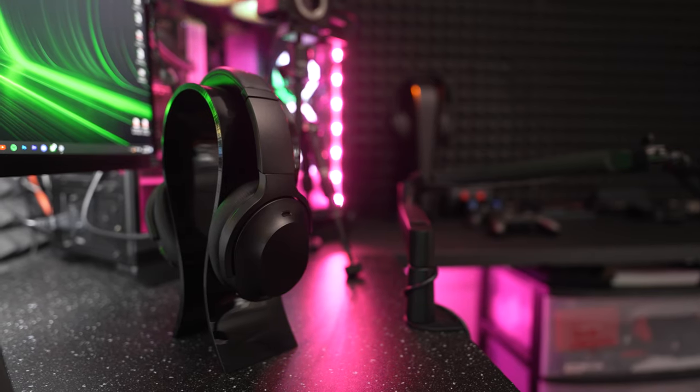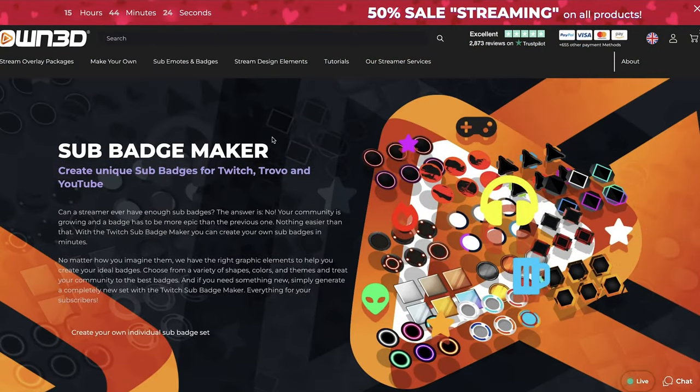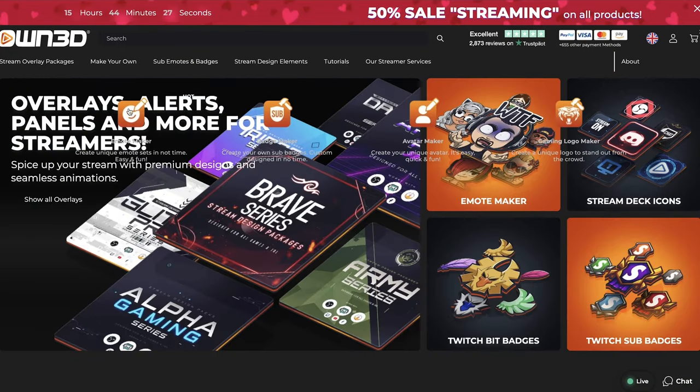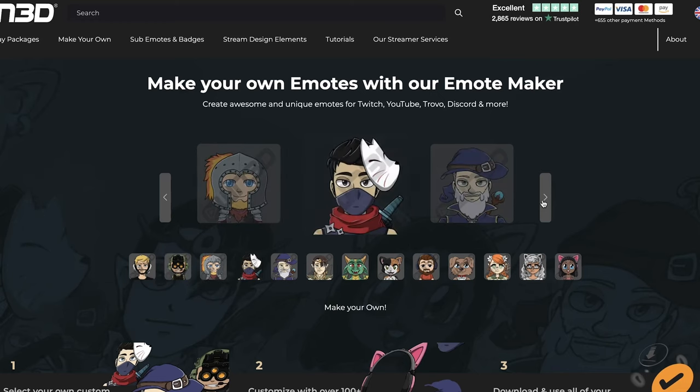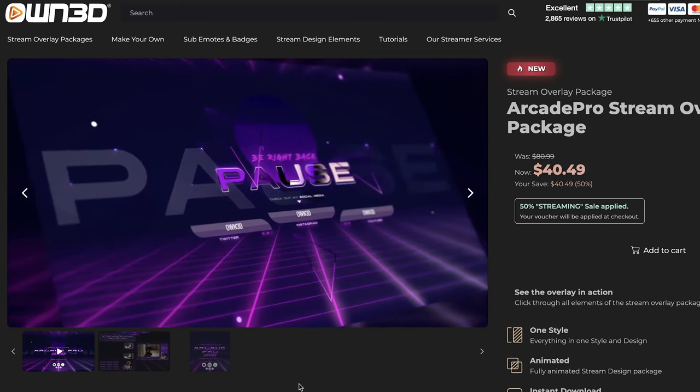If you're just starting off with streaming and gaming, something I wish I had a long time ago is a one-stop shop like own.tv to fully customize your stream. From camera overlays to graphics, titles, and animations — own.tv has you covered on a budget. They've been my go-to for animated screens, badges, stream deck icons, and overlays. Best of all, I've got you covered with 50% off using my coupon code and link down in the description. Thank you to own.tv for sponsoring this segment.